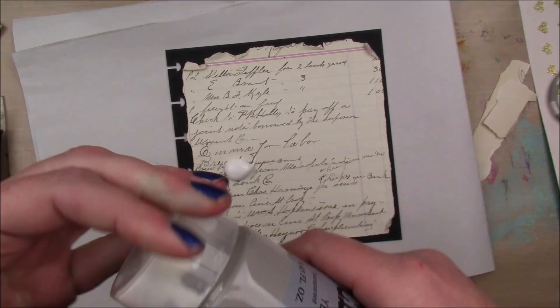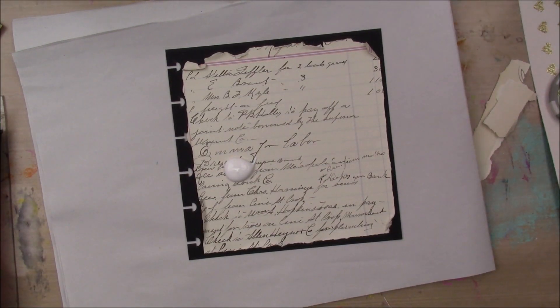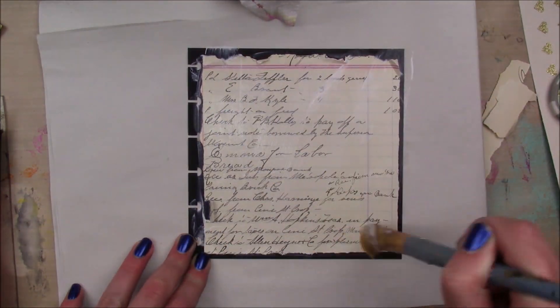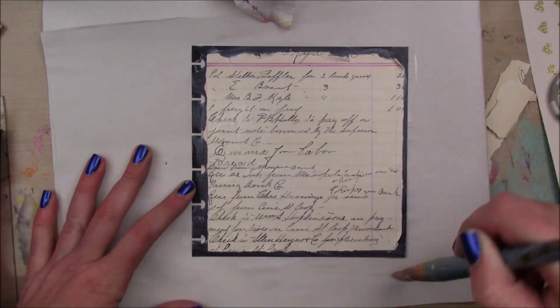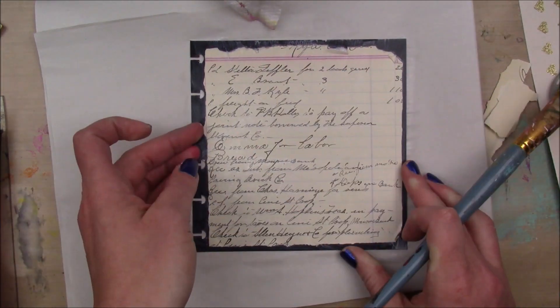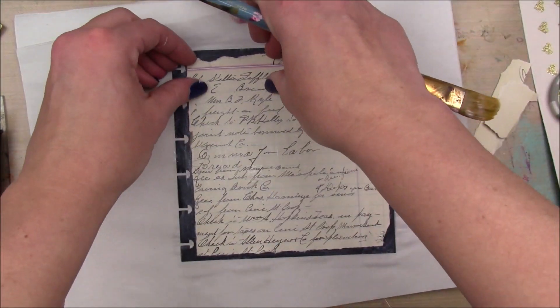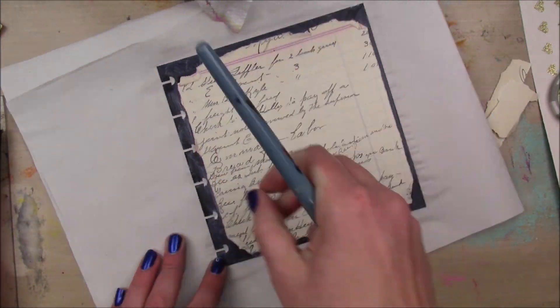And then I'm going to cover the whole thing with a layer of clear gesso, going all over my paper. I kind of scrunched up the edges a little bit just to get a little distressed look — and again, that's something that doesn't matter in the end.